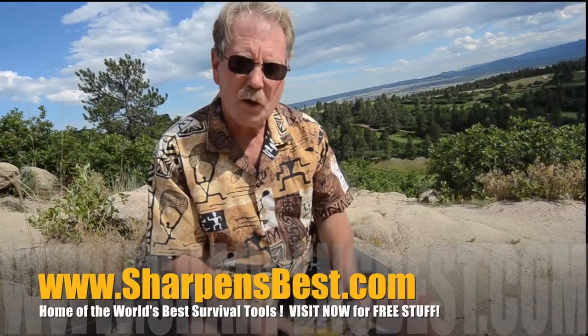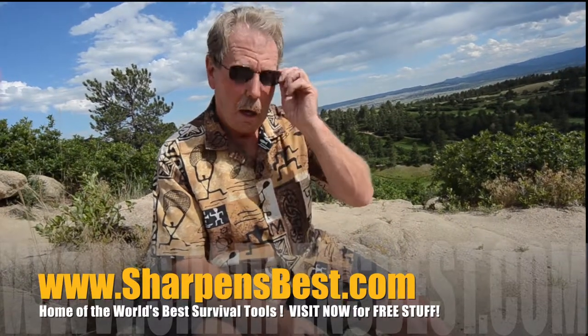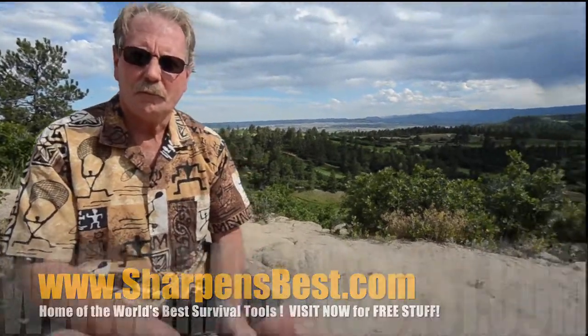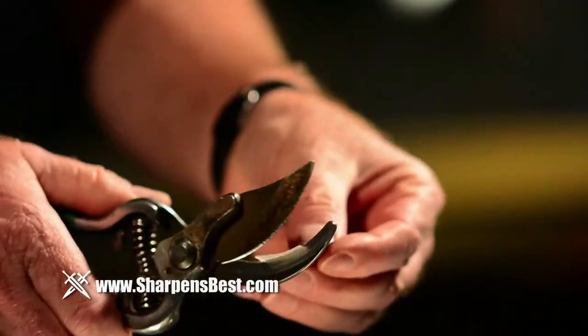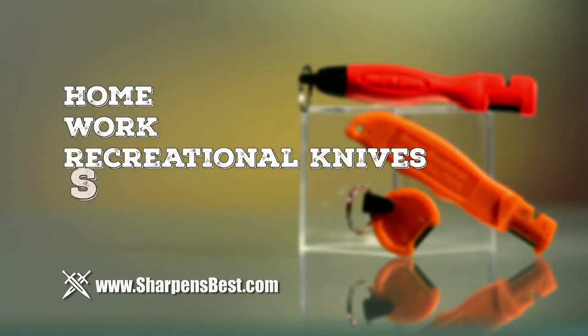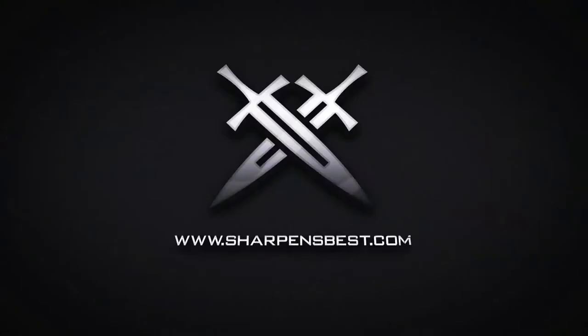This is Brad, sharpensbest.com. Take a look at our YouTube videos — Sharpens Best YouTube. Just enjoy the videos. Take care. Have a good day. Tired of throwing away all your cutting tools when the blades become dull? Restore their edge quickly and easily with the Sharpen Spark and sharpen over 44 types of home, work, and recreational knives, scissors, and garden tools. Go to sharpensbest.com.